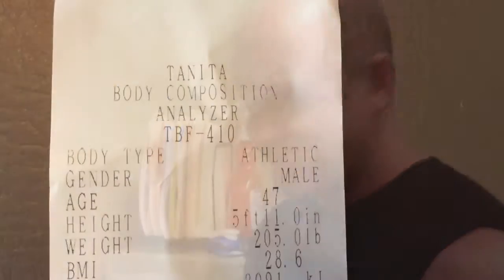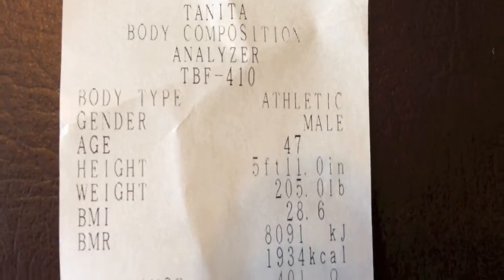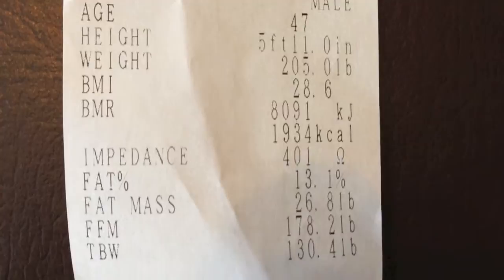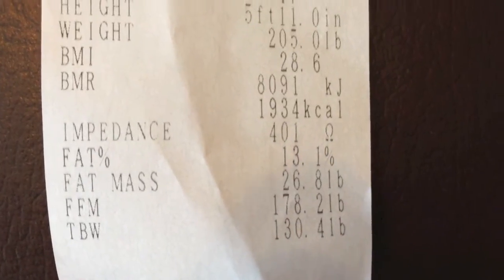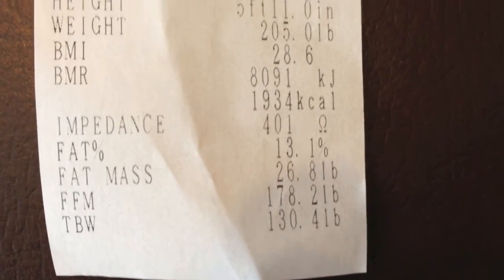Right now I'm just concerned with tracking this from week to week. These are the printed results from the Tanita body composition analyzer. If you look closely, you can see that my fat shown by the Tanita was 13.1%, and that's compared to 11.4% with the Bod Pod.